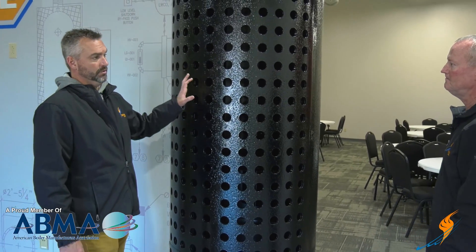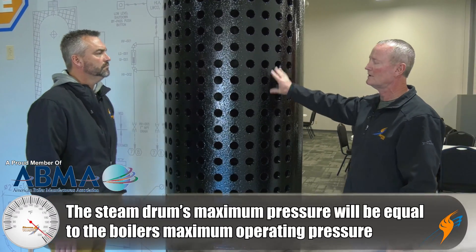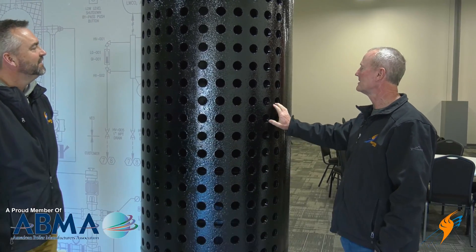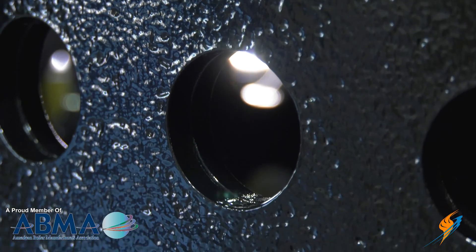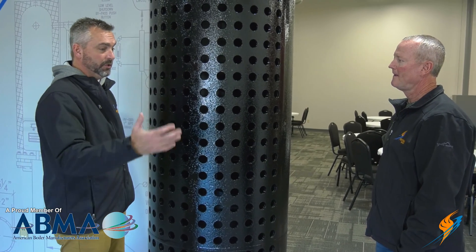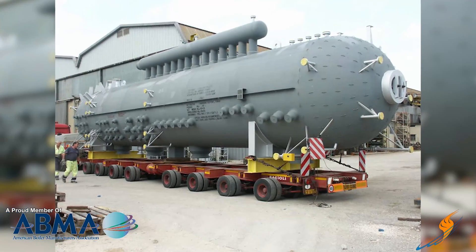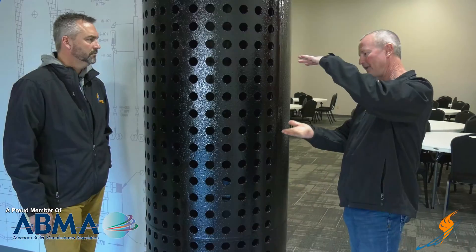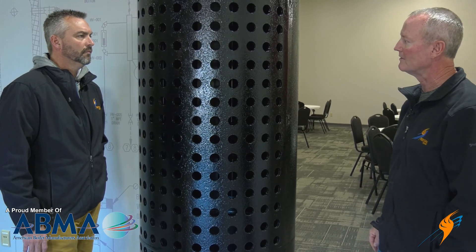Typically the pressures on a water tube boiler are going to be in the 300 to 350 pound range. This is a 350-pound design unit — it was a rental unit that a customer abused to the point we couldn't repair it, so we made use of part of the steam drum. The metal is about 5/8 inch thick, which is pretty typical for that pressure range. On power plants and supercritical systems, steam drums can be six to eight or even 15 feet in diameter, with metal three, four, six, eight, or even ten inches thick — they're huge.